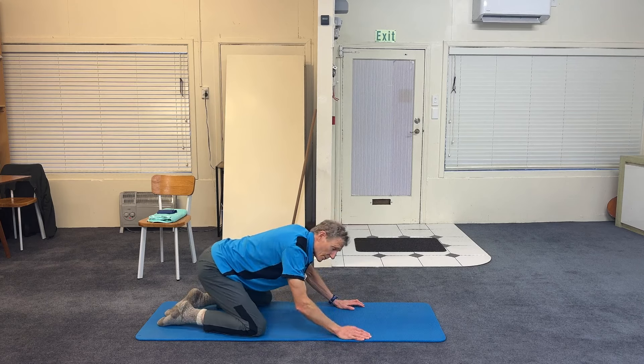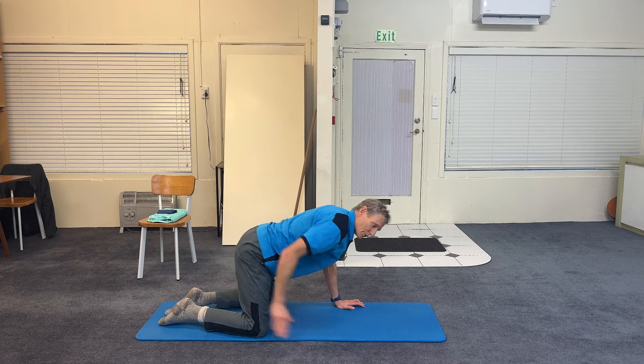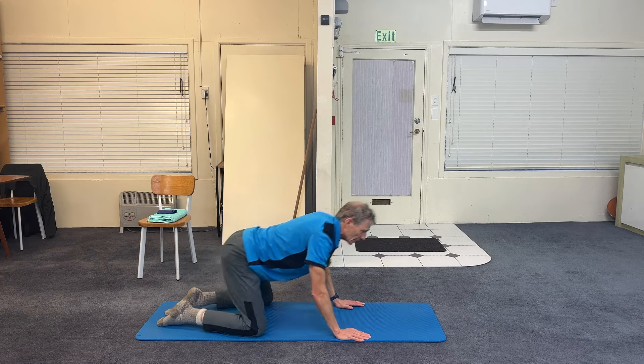Let's make the glutes work a little more. Squeeze — this is your buns of steel. Squeeze to push forward, smoothly back, back's low, squeeze to push forward.